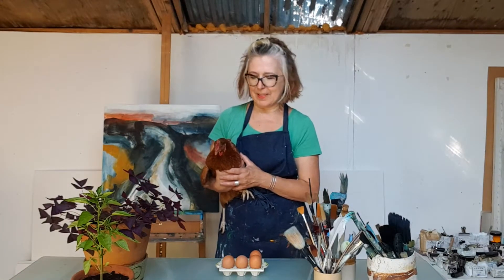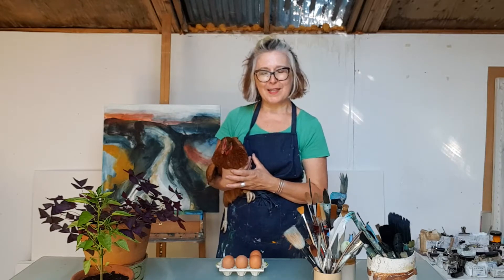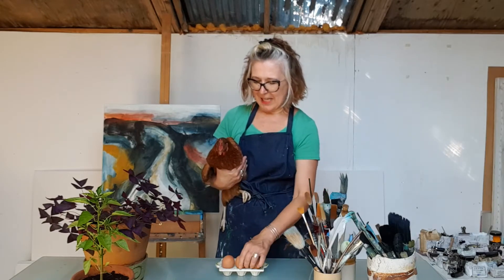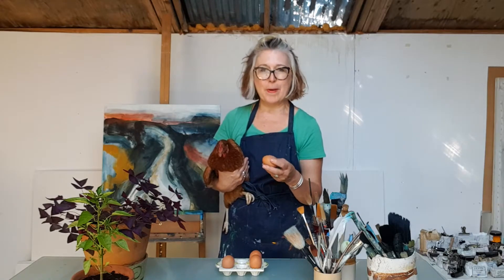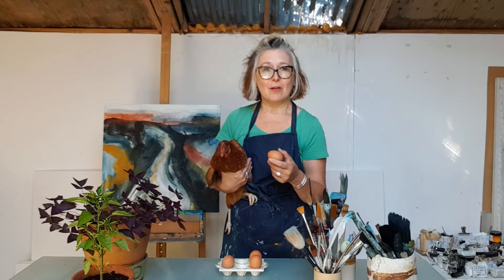Hello, my name is Melanie Rose and I'm going to show you how to make egg tempera today. This is Rona and this is her egg — this is one of the mediums we're going to be mixing the pigments with. All the pigments we're going to be using can be found either in the garden or in the kitchen.